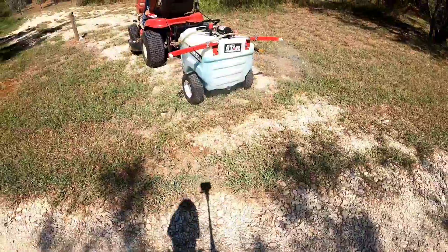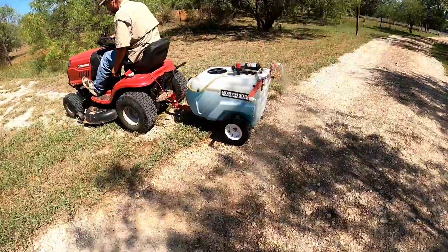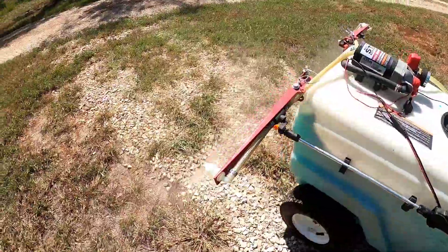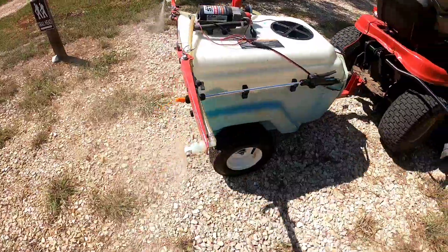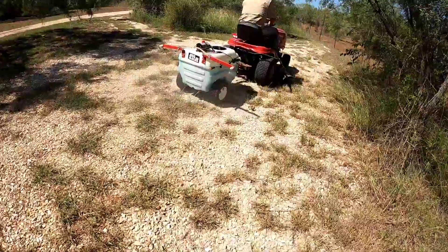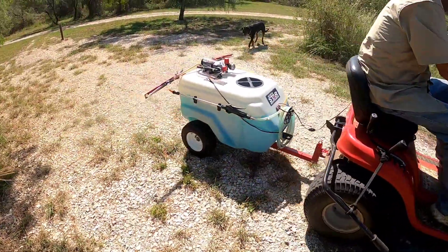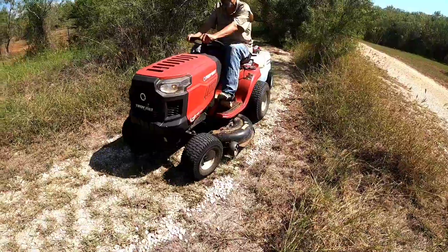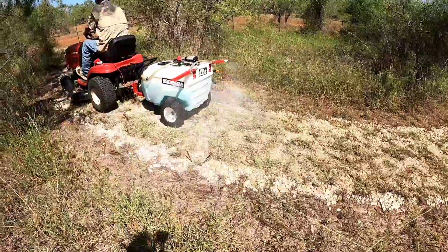There you go guys, it's starting now. It's actually throwing out a lot more than we need, so I'm going to turn it down a little bit. Yeah, there we go guys — now it's doing pretty well.